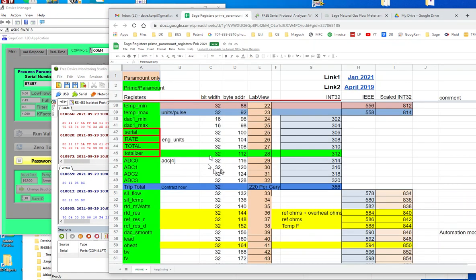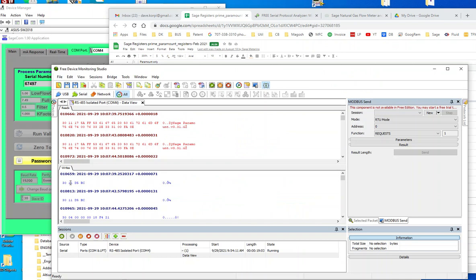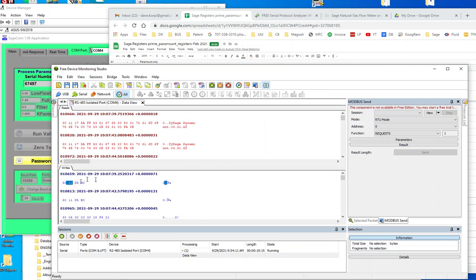The registers we're reading on the SAGE meter — this is register function code 11. Function code 11 spits out this one: SAGE, Parliament, Ver. It spits out some letters that you create as a constant in function code 11. So here is the TX, the write.